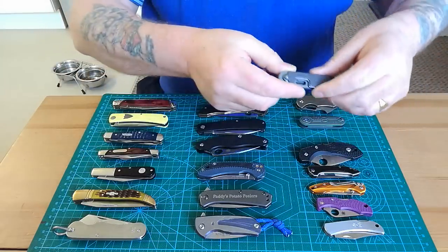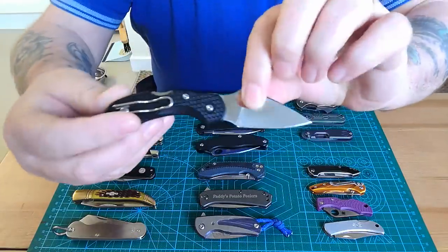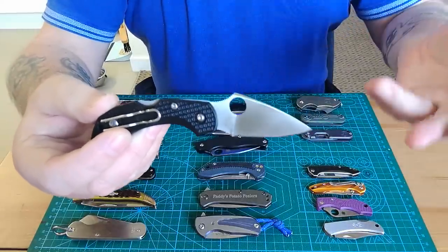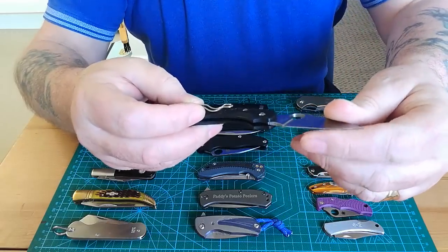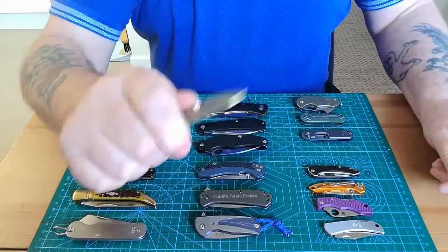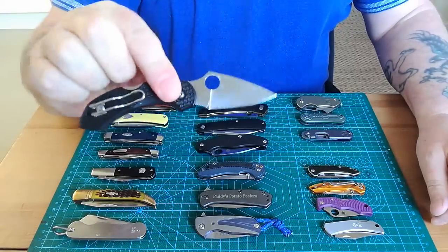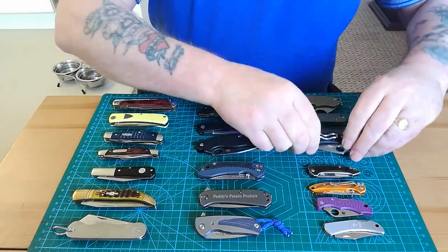Then we have the wee Dragonfly clone — this cost about £8 on AliExpress, so I know it's not going to be great. It's probably 8cr13 steel, but you can get a really sharp edge on it. There's a choke-up here and I have used it for bits and pieces around the house, but it's only for light work because it weighs next to nothing. It's a back lock.